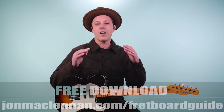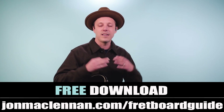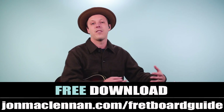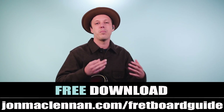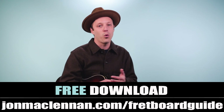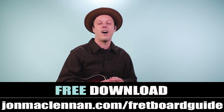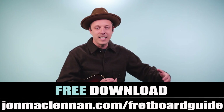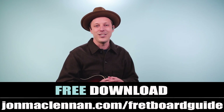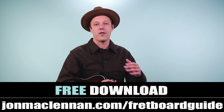Before we keep going, I want to give you an awesome gift that's really going to help you with this song. It's my fretboard guide, and on this guide I put together the five must-know chords and scales to map out the entire fretboard. This is going to help you with playing along with your favorite recordings like Eric Clapton, Jimi Hendrix, Stevie Ray Vaughan, and of course a lot of Chicago blues as well. Just go to johnmclennan.com/fretboardguide — it's completely free.